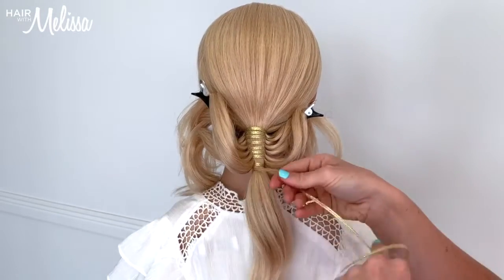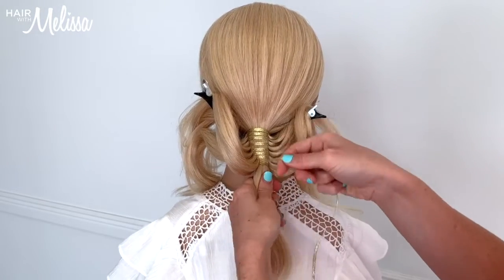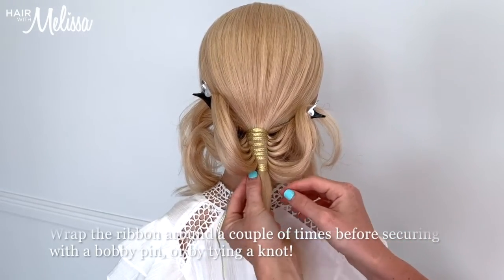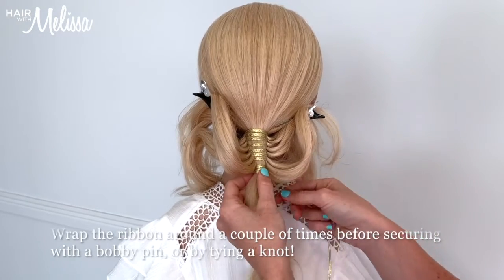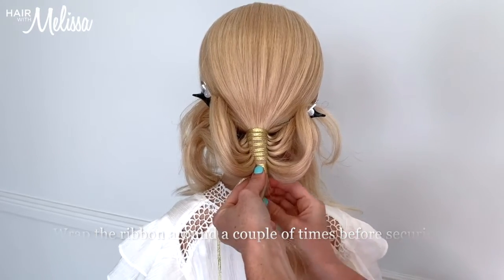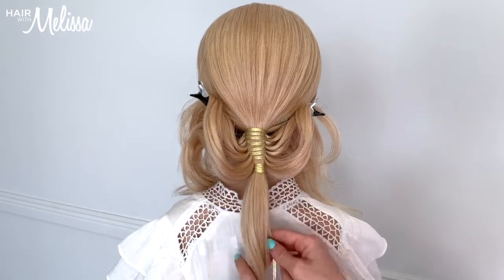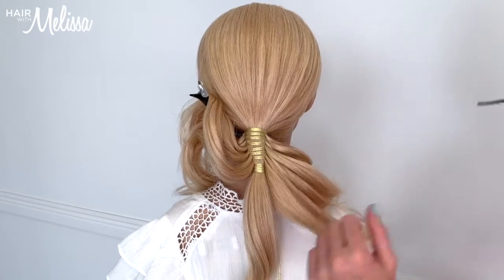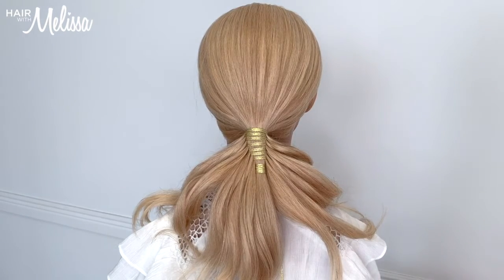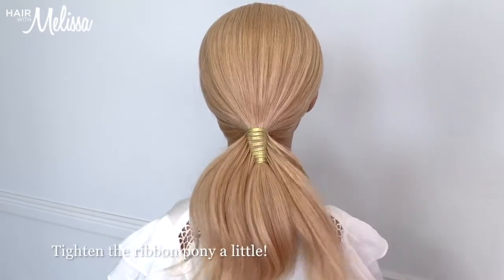Okay, so we are at the very bottom now. With the gold ribbon, I'm going to wrap that last piece around a couple of times and then secure it. I'm going to use a bobby pin and slide it up the inside going upwards — that will secure the ribbon into place. You can also use a clear elastic band as well if you want extra security. Now we've taken down the sectioning clips from each side and I'm just giving it a little tighten to compress all the ribbon together.